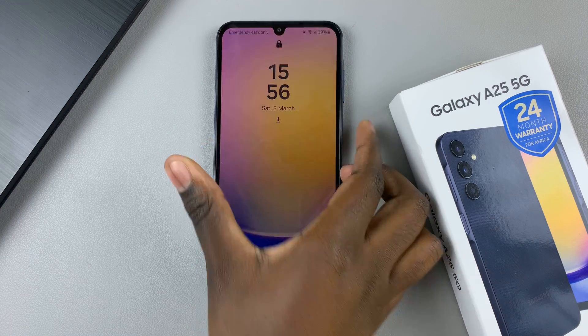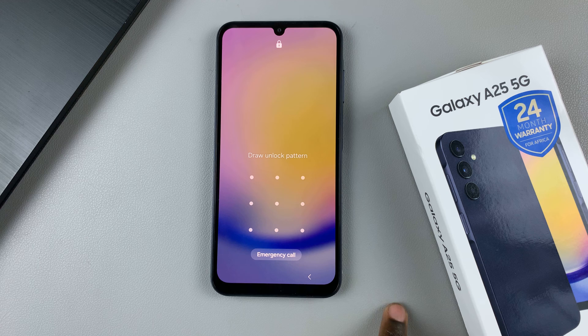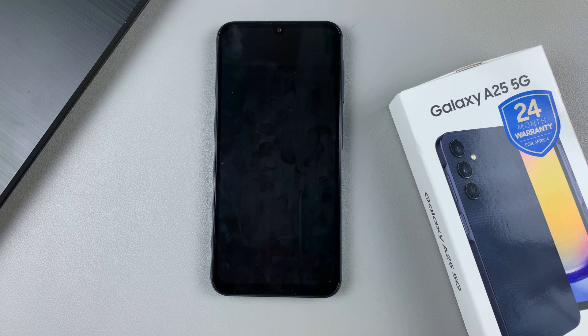You might have forgotten your current screen lock type, be it a PIN, password, or pattern, and we can't shut this phone down because we've forgotten the screen lock type. To fix this, you'll need to perform a hard reset, and this will erase every single piece of data on your device.